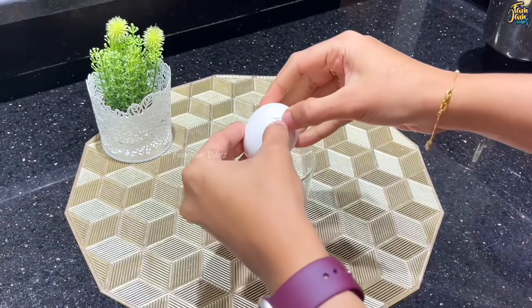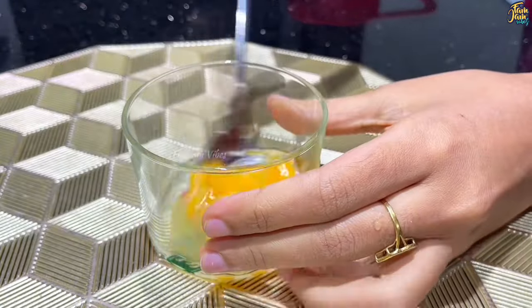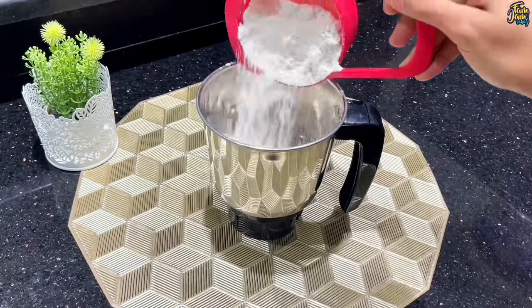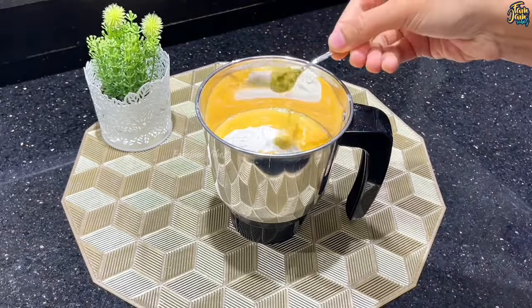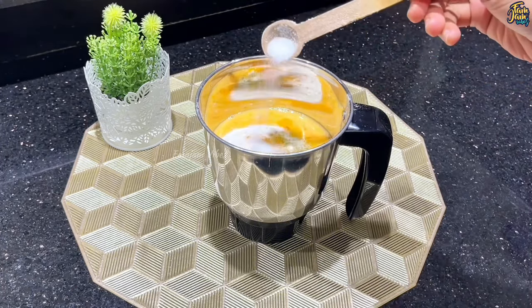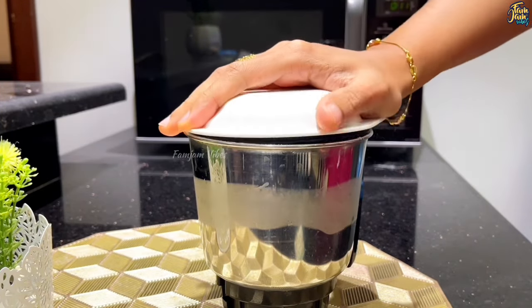We are going to show how to make a roll sheet. We are going to make a batter with a cup of maida. Add 1 teaspoon of soombo, 1 teaspoon of manchal, 1 teaspoon of soombo, and 1 teaspoon of paal and mix it. Let's blend it in.